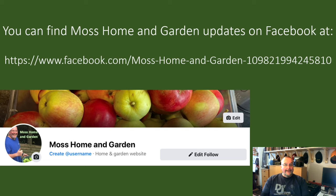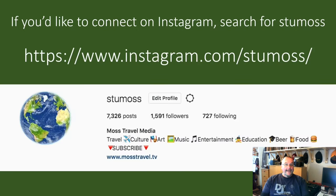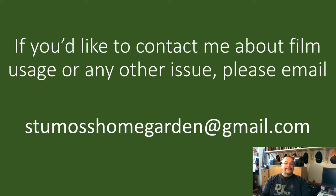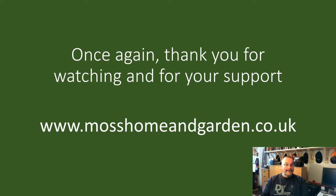If you'd like to get Moss Home and Garden updates on Facebook, please open Facebook and do a search for Moss Home and Garden. If you like the page you'll get future updates. For Instagram home, garden and travel photography and stories, my username is StuMoss — S-T-U-M-O-S-S. If you'd like to connect on Twitter, my username is @StuartMoss. And if you'd like to contact me about film usage or any other issue, please email me at StuMossHomeGarden@gmail.com. Thank you very much for supporting my channel — I do appreciate it. Have a great day.